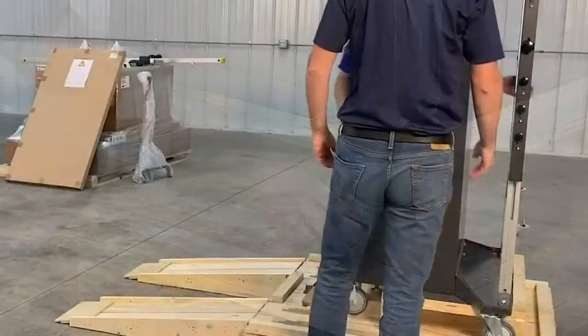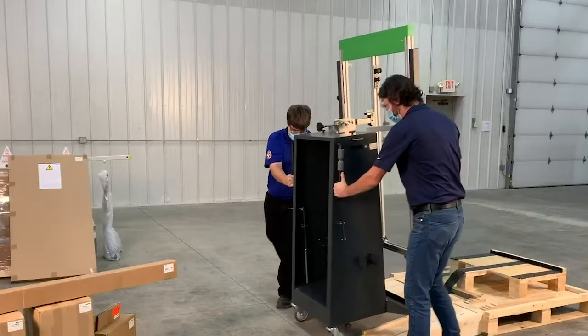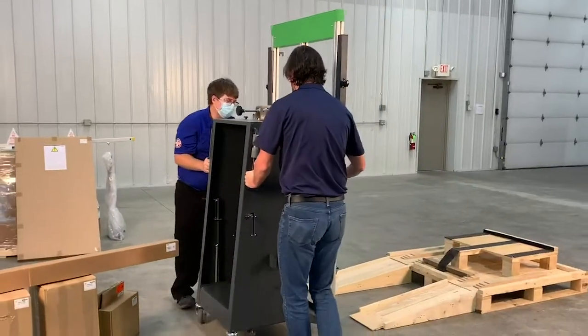Twist the rollers in the direction of travel. Using the handles with two technicians, slide the DAS off the pallet.